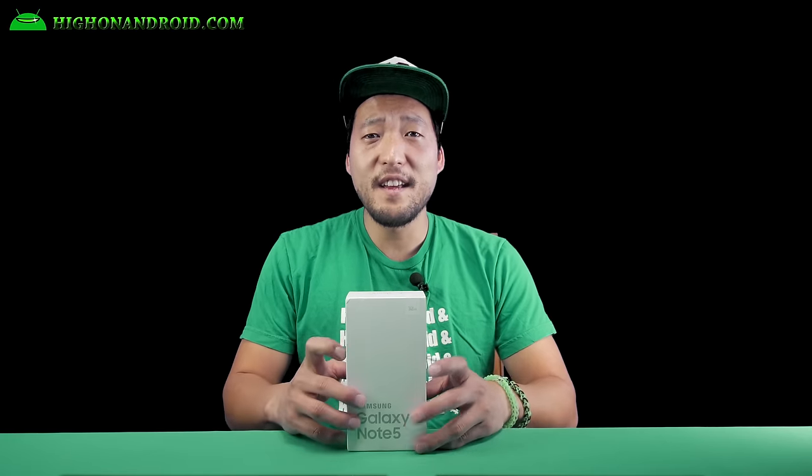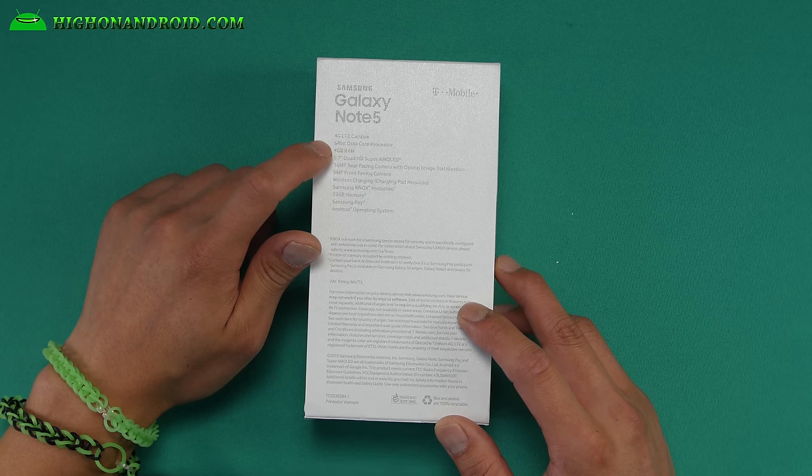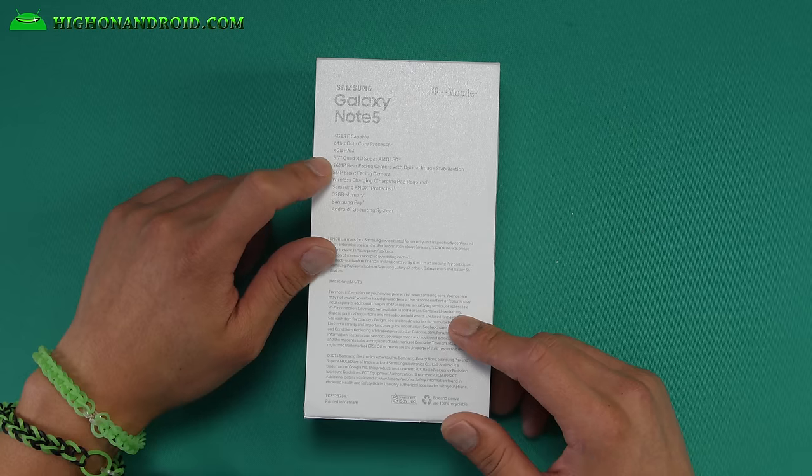The Galaxy Note 5 comes in a box. Let's go ahead and take a look at the box. It has 4G LTE capable, a 64-bit octa-core processor — the Exynos 7420, the same one found on the Galaxy S6. It has 4GB of RAM, that's an upgrade from 3GB on the S6. And a 5.7-inch Quad HD Super AMOLED screen, which is also an upgraded screen — actually better than the Note 4.